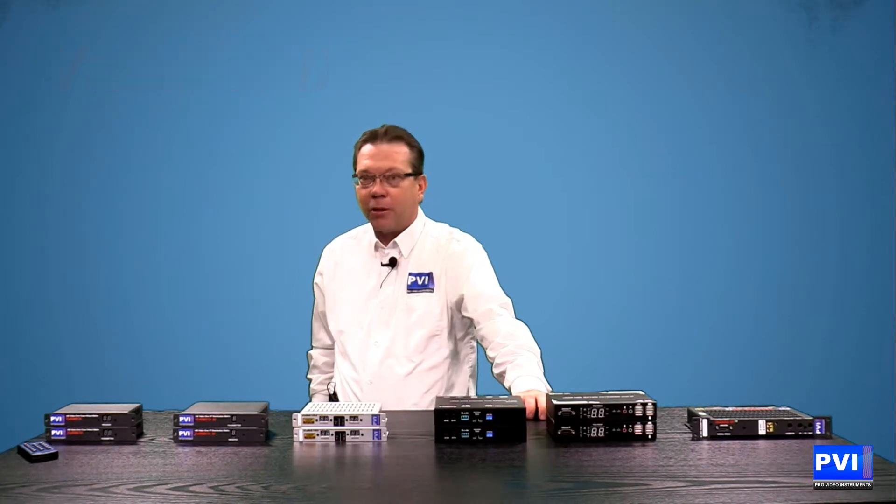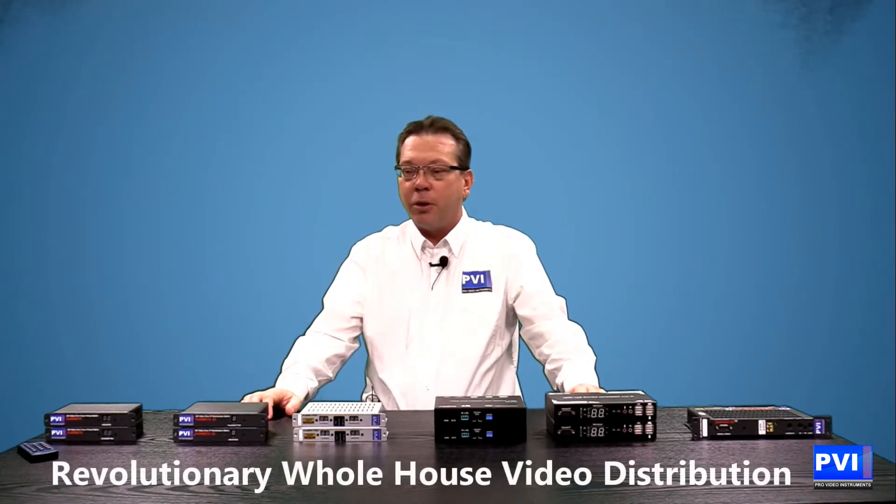Hello and welcome to Pro Video Instruments. We're going to be going over PVI's new line of View Matrix extenders, the revolutionary solution to distribute HDMI video throughout your whole house.